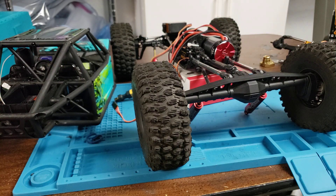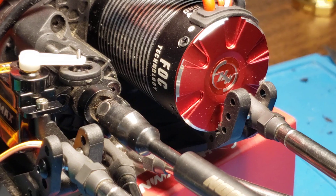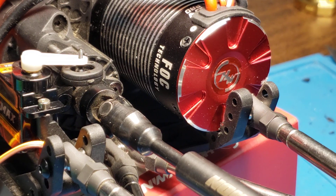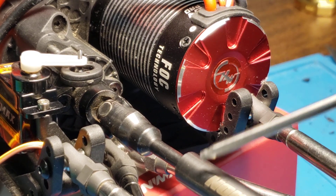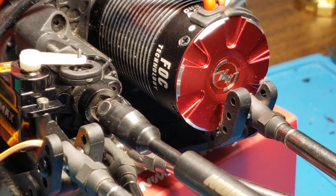I'll zoom in here and show you what you have to do to cut it to make it fit. All right, the only problem is on the back side of the skid plate. This is the aft portion of the car. The motor,